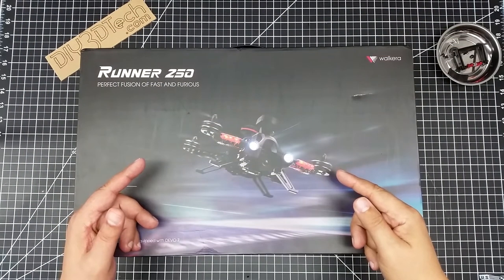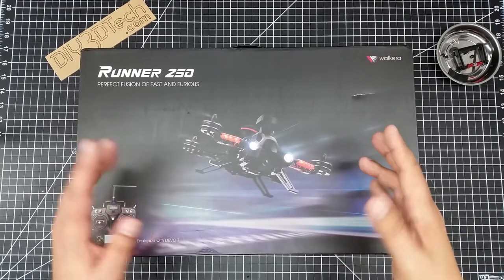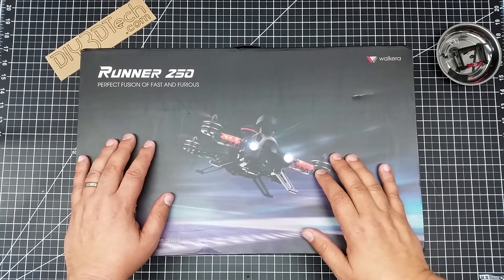Welcome to this edition of Videodrome by DIY3Dtech.com. In this episode, we're going to be doing an unboxing. I am joining the over-50 FPV club — well, the way over-50 FPV club.